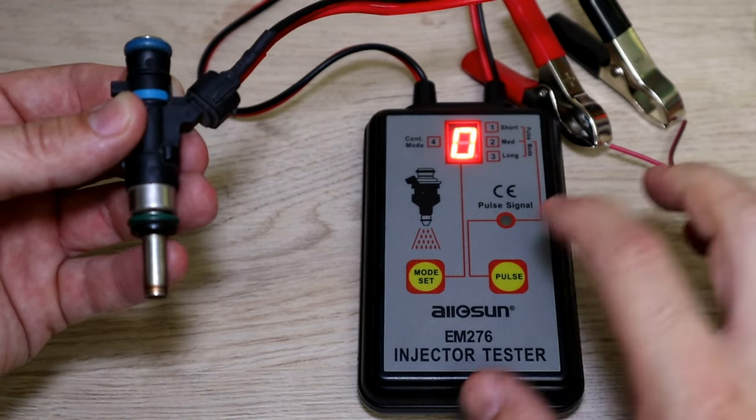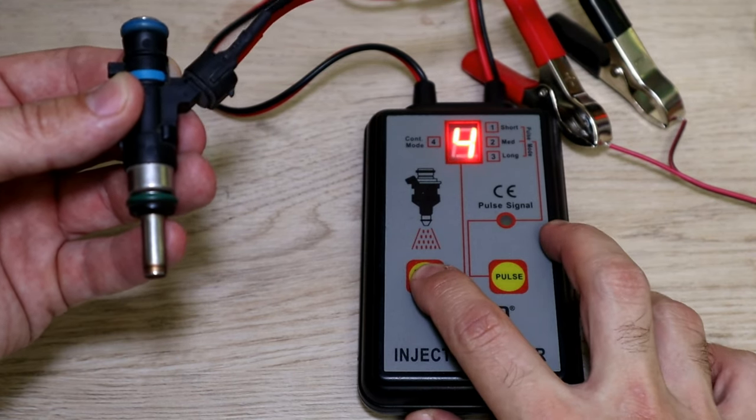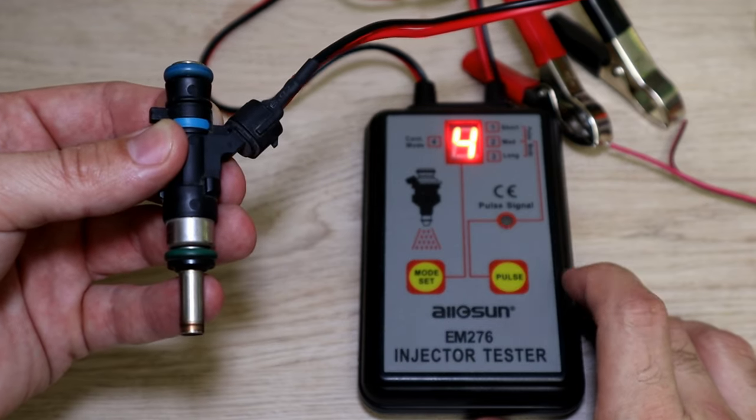The first 3 modes stop after a certain time, but the last mode is a continuous pulse — you have to press it again to stop.